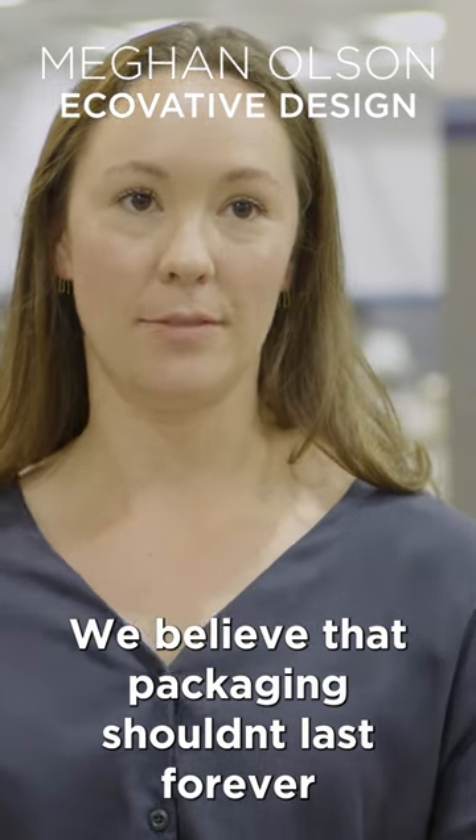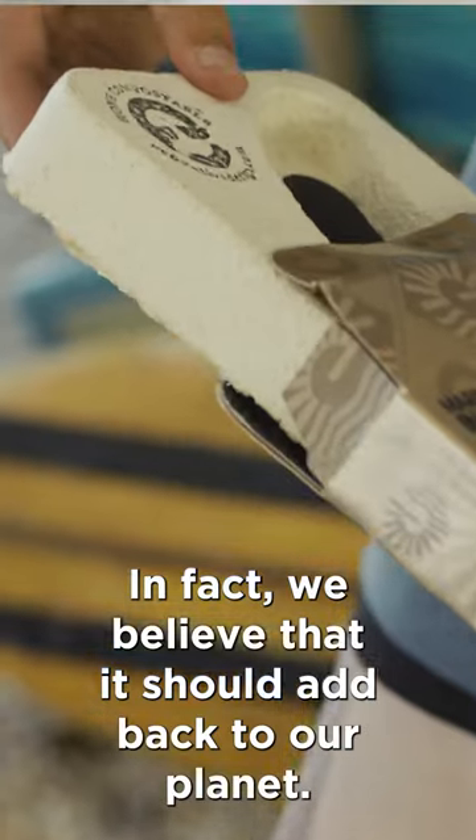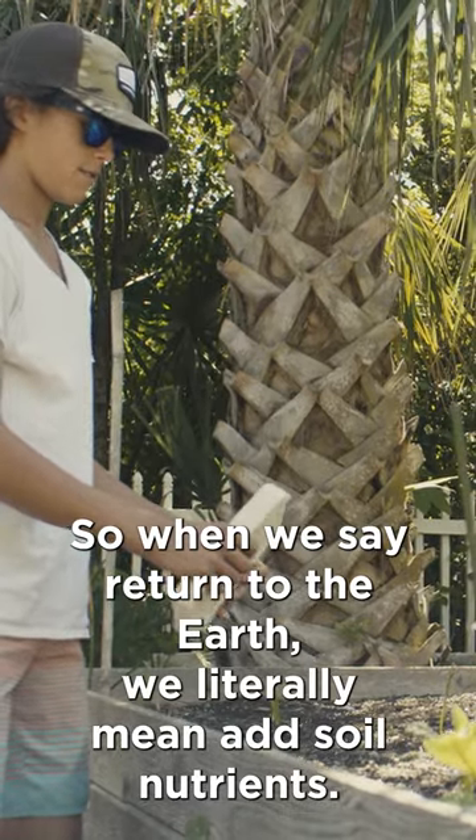We believe that packaging shouldn't last forever. In fact, we believe that it should add back to our planet. So when we say return to the earth, we literally mean add soil nutrients.